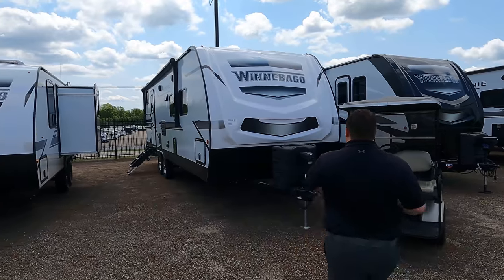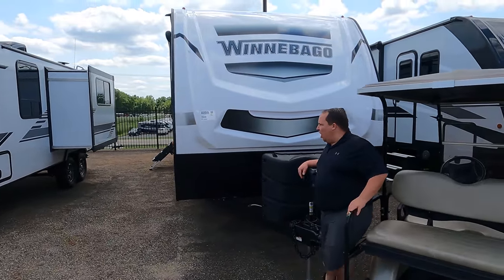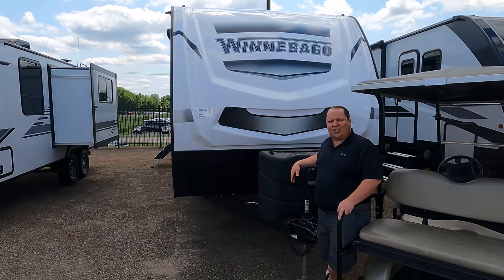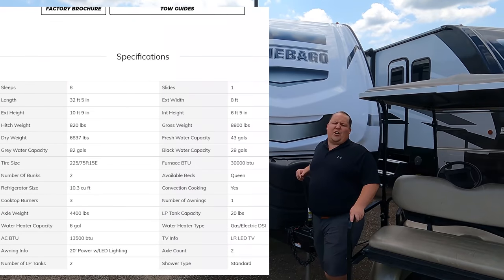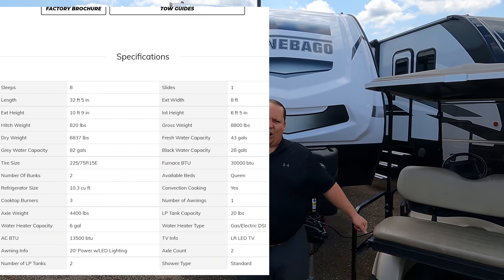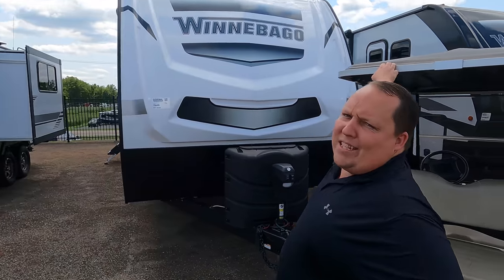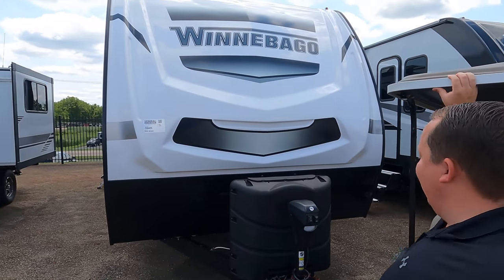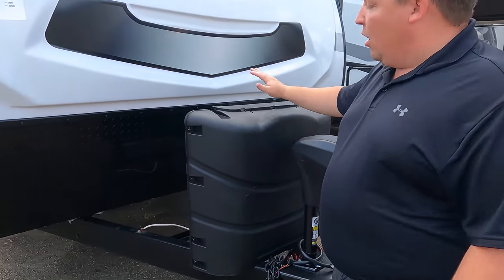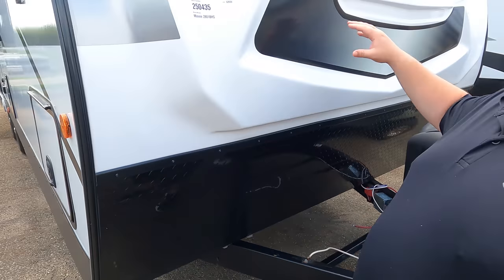The model is Mini 2801BHS. The actual tip-to-tip length of this travel trailer is 32 feet 5 inches. The dry weight is 8,800 pounds and the hitch weight is 820 pounds — there's nothing mini about this. Up front we have a Lippert component power tongue jack, propane tanks, and battery storage.